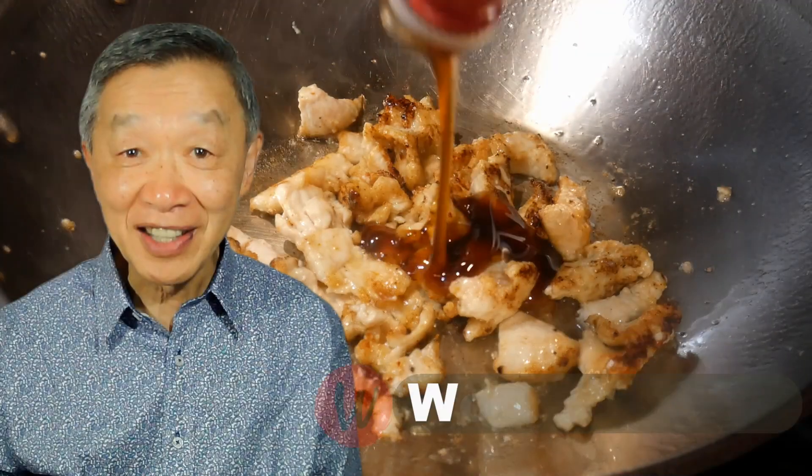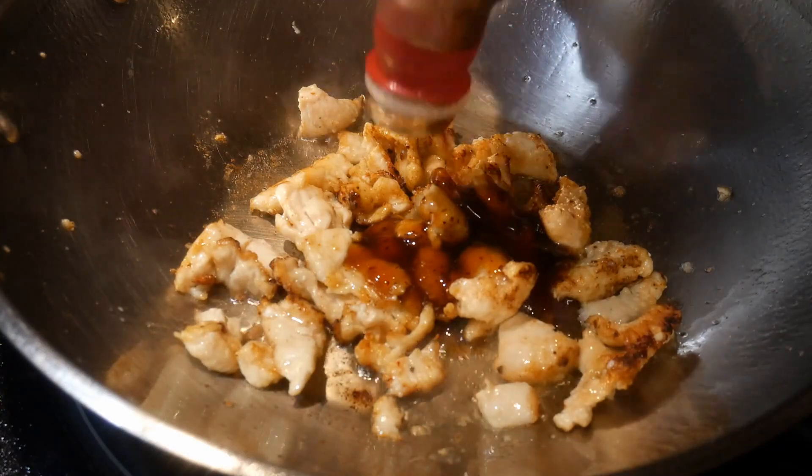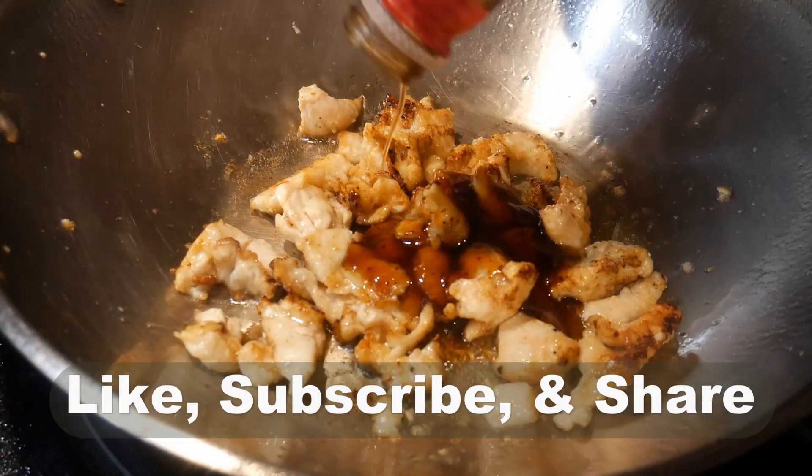Hello, this is Tak Chung from Walk with Tak. Welcome to my YouTube channel. If you enjoy this video, please like, subscribe and share.